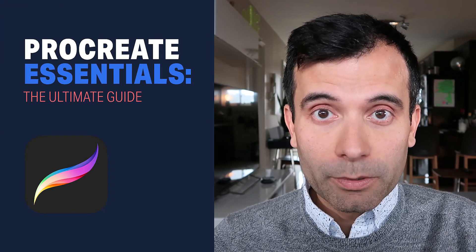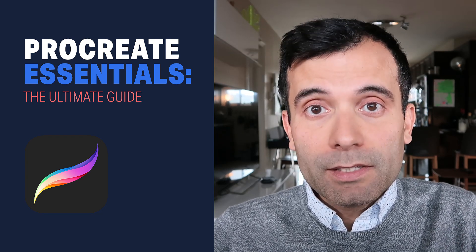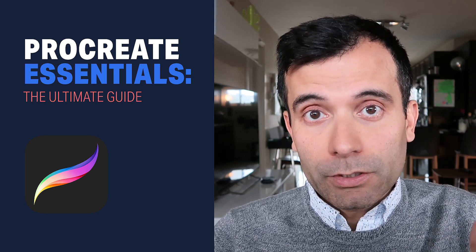Hello everyone, my name is Leo and welcome to Procreate Essentials, The Ultimate Guide. This is a special class where I would like to guide you through the process of learning how to master Procreate, so that you can save time and effort in becoming a better digital illustrator.